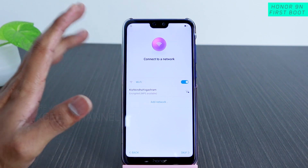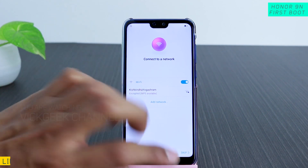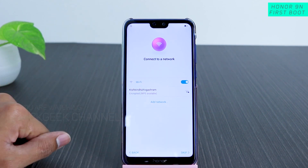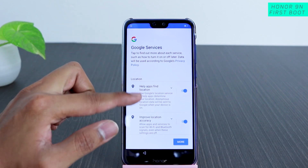Then it asks you to connect to the internet. If you have Wi-Fi at home, connect and tap Next. If you don't have internet, no problem — you can just skip this step. That's what I did here.